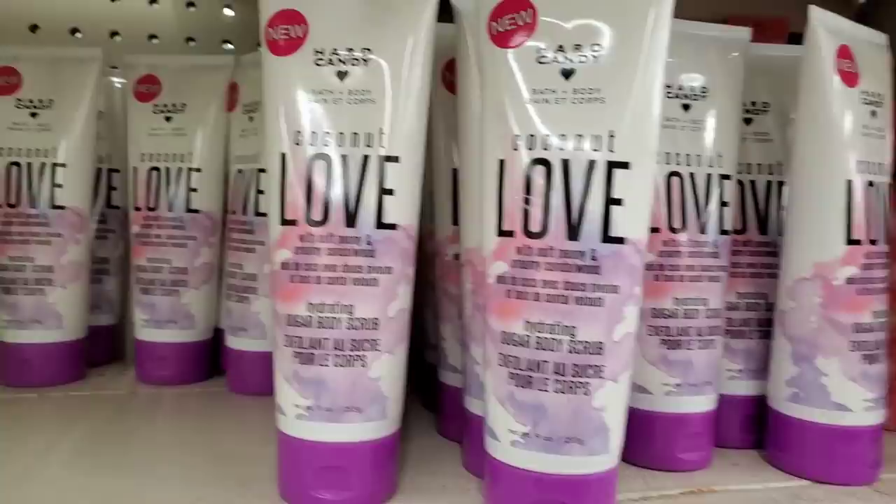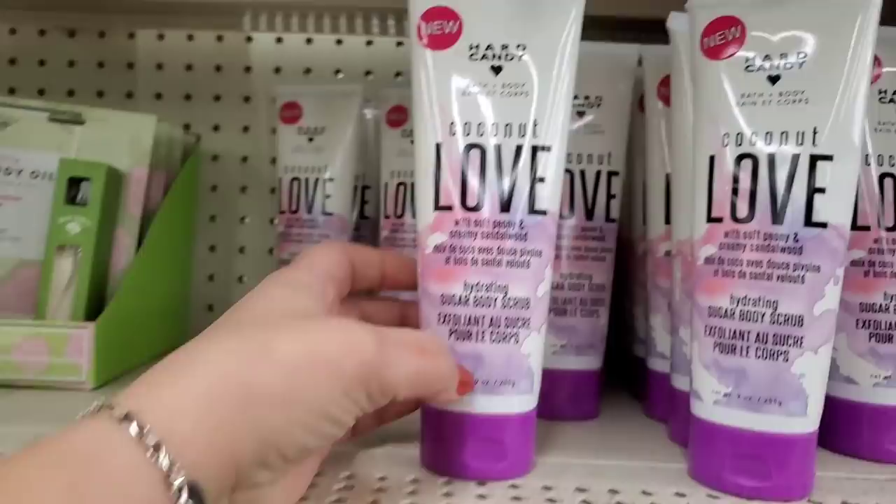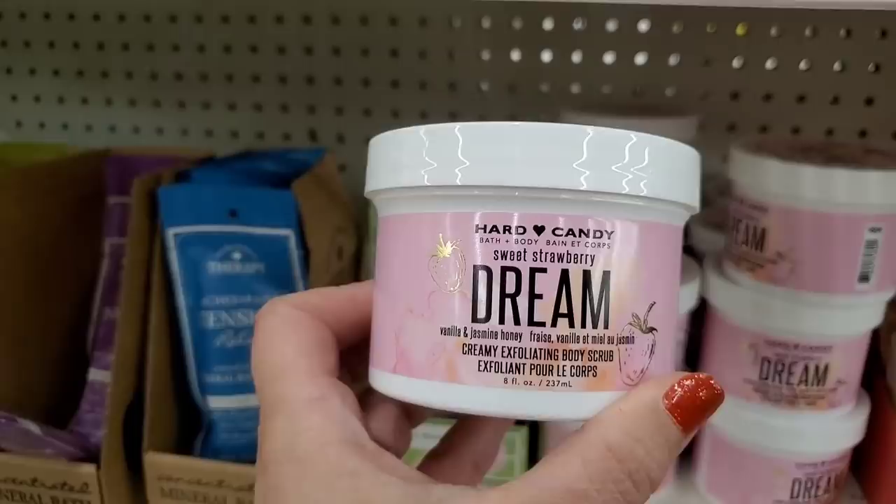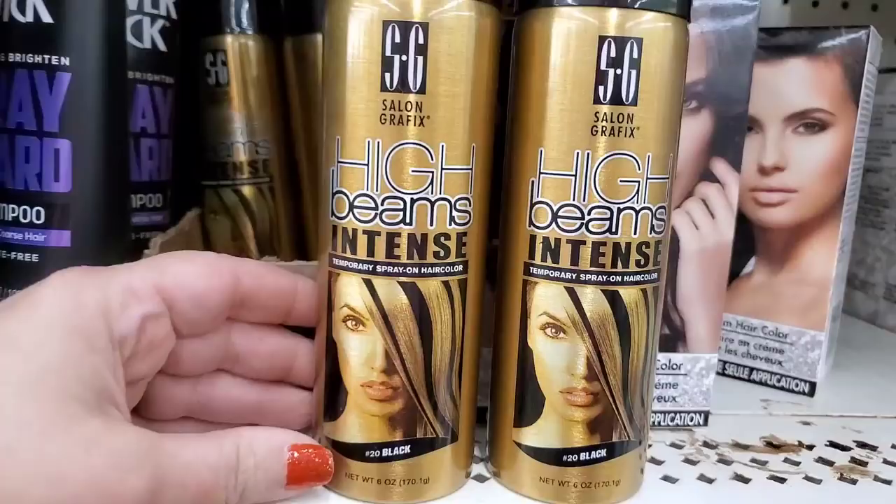These are such cute totes by Juncture — one better than the next, a great deal for a buck. Also Hard Candy Coconut Love in Levittown, Long Island — tons and tons of it. You cannot go wrong with this awesome hydrating sugar body scrub — I've already tried it and I love it.